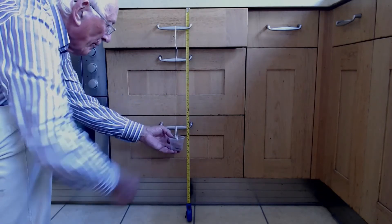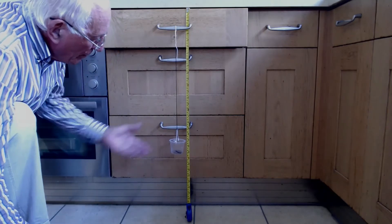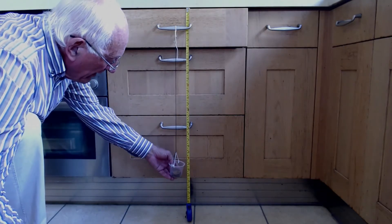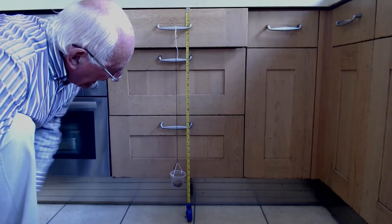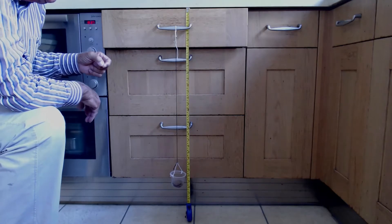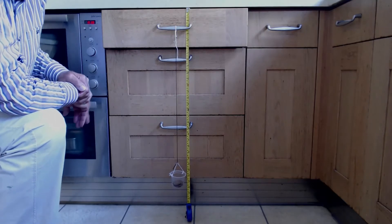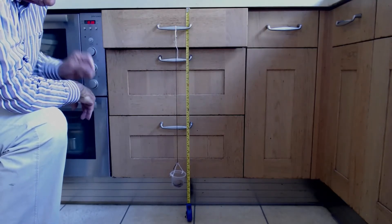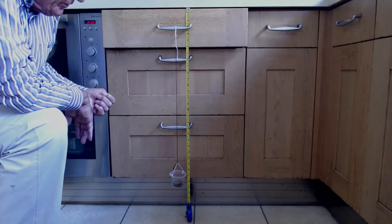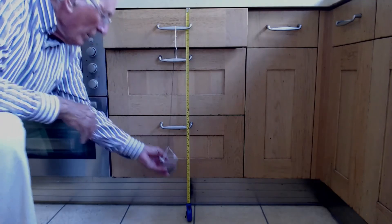Let's put another one in — four coins — and it goes to an extension of four centimeters. Four centimeters with four coins and 18 centimeters with 10. The six extra coins extended it from four to 18, which is an extension of 14 centimeters for six coins. Now we'll try the plasticine.